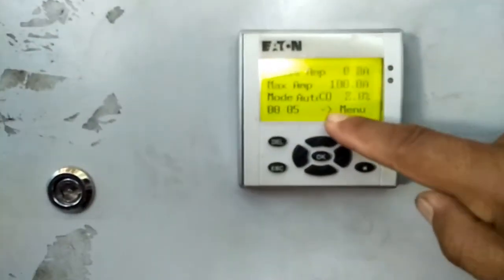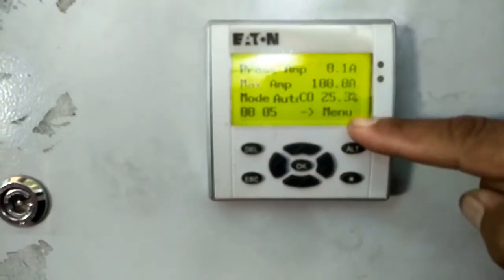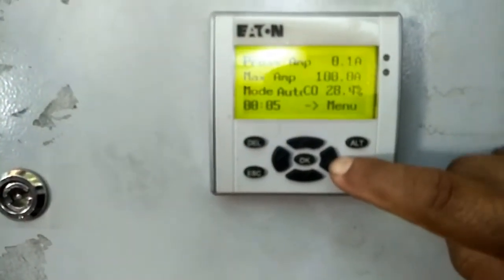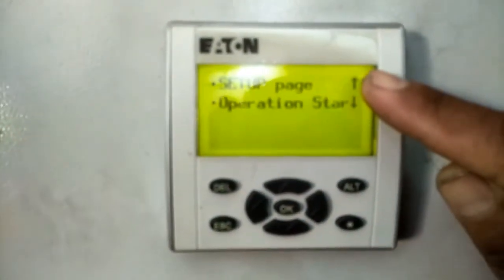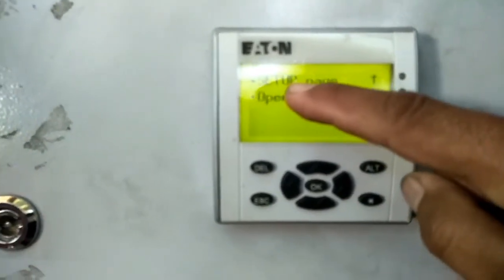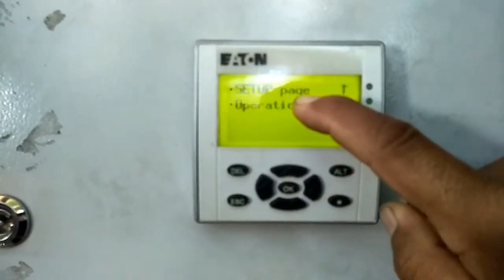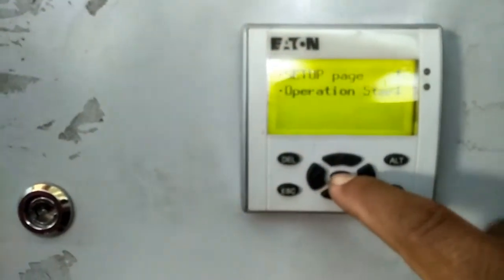Tanda panah ke kanan berarti dia masuk menu. Inilah dia tanda panahnya, ya kan, masuk menu. Setup sama operasi setar, kita hanya setup aja. Itu untuk masuk ke setting, tekan OK.